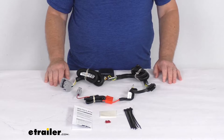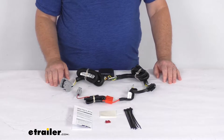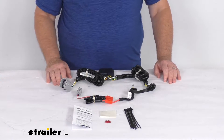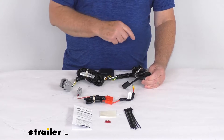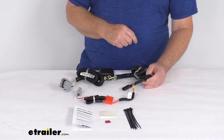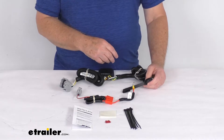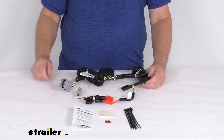On a custom fit part like this, I always like to recommend for you to go to our website, use the fit guide, put in your year and model vehicle, and it'll show if this will work for your application. This will provide a four-way flat trailer connector at the back of your vehicle to power your trailer's signal lights. It is designed for use with the factory tow package, and it is compatible with the five-pole, six-pole, and seven-pole adapters that we do sell separately.